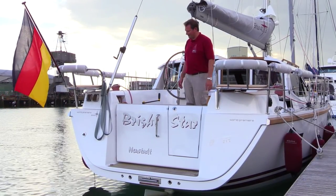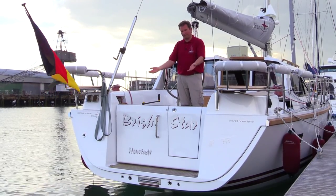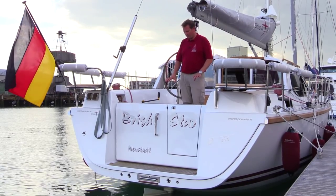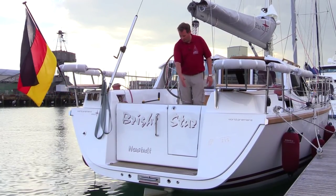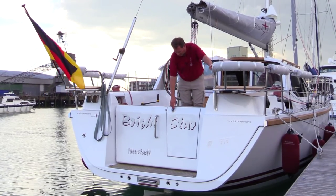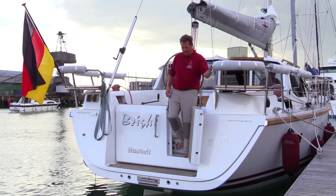Thinking about the transom, I always hated the idea of having a bathing platform which I have to bring down for going into the harbour. For that reason, we constructed this boat in a way that we already have a transom with a decent bathing ledger, and if you go into the harbour you just open the door and have an easy way out here.